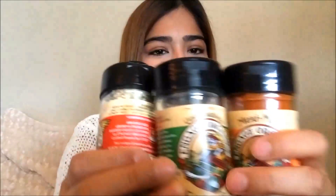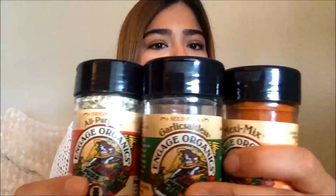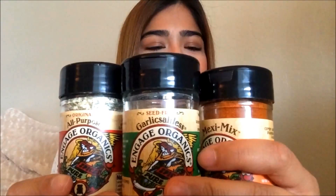This recipe involves all three of these blends: all-purpose, garlic saltless, and maxi mix. It's gonna be good. I made their original parsley patch bean dip, which you can find on their website at engage organics dot com. I did leave a few of the ingredients behind — that is olive oil and picante sauce — but I think it all tastes the same.